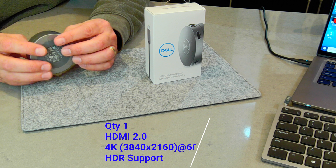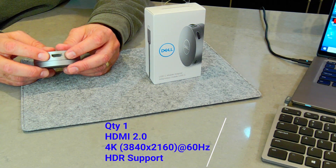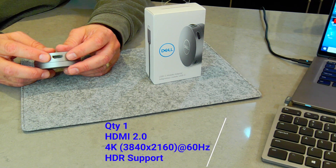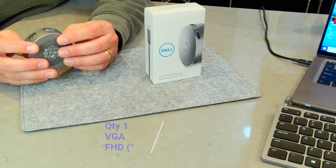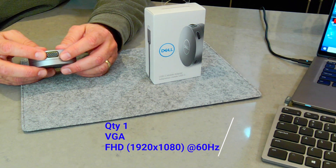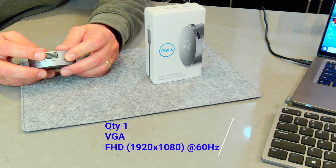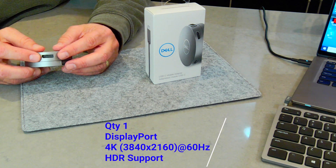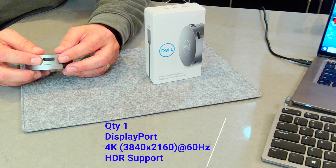You also have an HDMI port on here. This will support a 4K display — it'll even support HDR 4K display, which I'll demonstrate in a minute. It supports up to 60Hz refresh rate. You also have a VGA port; VGA will do full high-definition at 60Hz, and there are still people out there with lots of VGA monitors. And then you've got a DisplayPort that will also support 4K HDR at 60Hz.